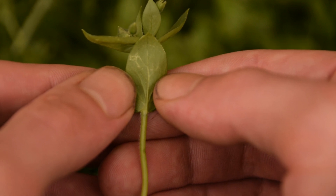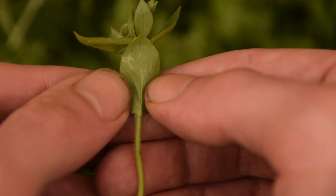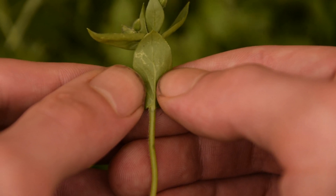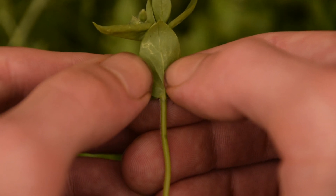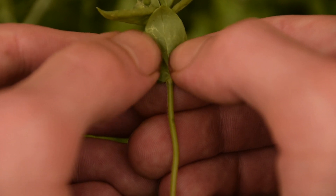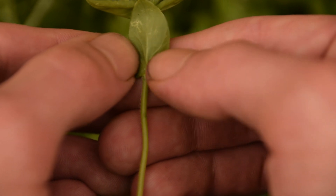However, there is a toxic look-alike to chickweed called Scarlet Pimpernel. It doesn't grow where I live, but it might where you live. The discerning feature is on the underside of the leaves — so anytime you're picking chickweed, make sure you check the underside, because Scarlet Pimpernel has red spots on the underside of its leaves whereas chickweed does not, just like you can see here.